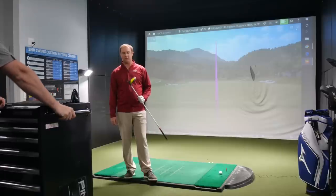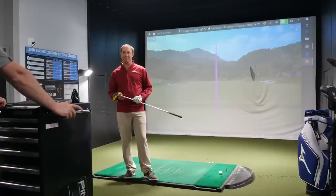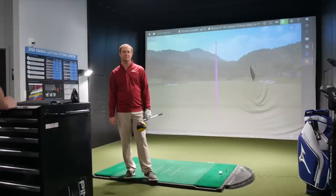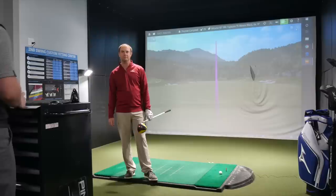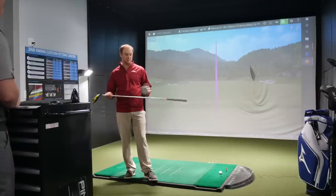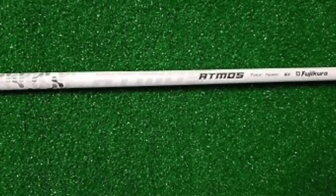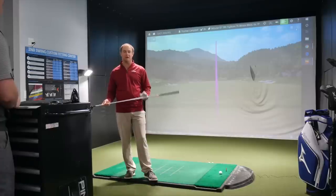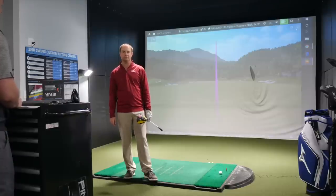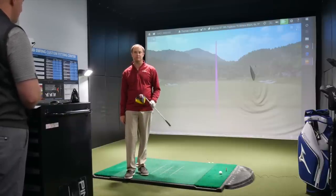We've got the Cobra King F9 9-degree head — that's what I'm playing in my current driver — with the weight forward. I know you like forward CG, less spin, and crave a little more ball speed, so we're going to hedge towards the setting you'd most likely test best with on that Cobra head. We'll also hit the Atmos Black Tour Spec 6X shaft, which is very close to my current Graphite Design BB-6X. It's offered by both Mizuno and Cobra with no upcharge — a great option for price-conscious individuals.